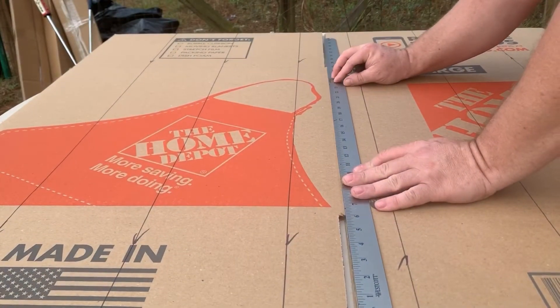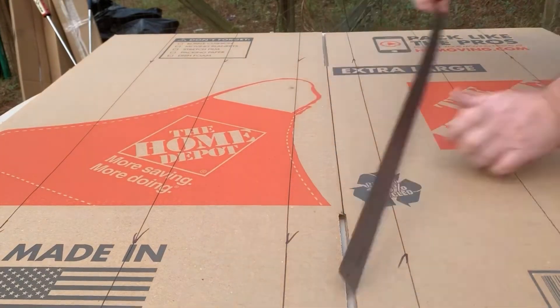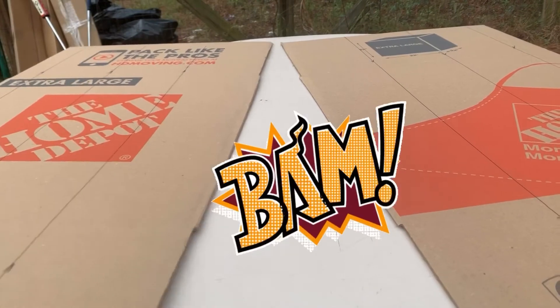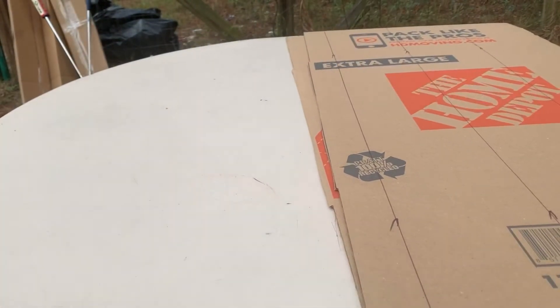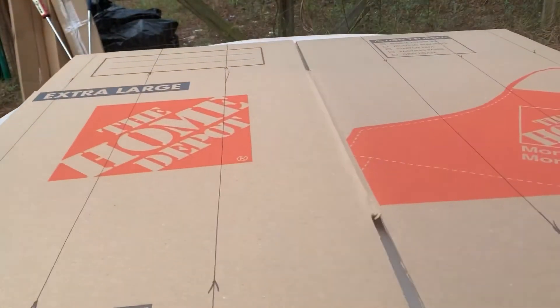Here I'm just going to make a straight line and cut the box in half — bam. Then your halves are going to unfold one more time and you'll cut them in half again.